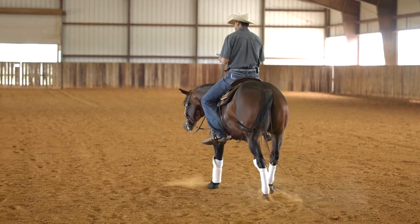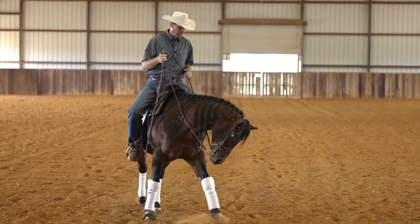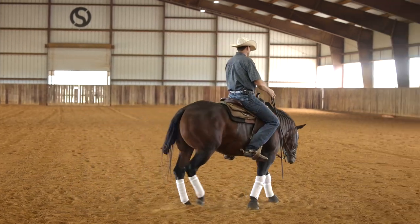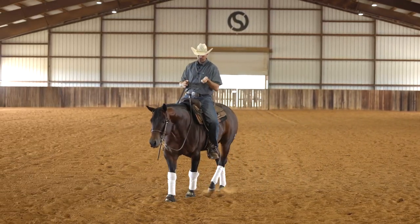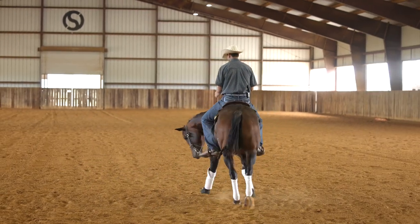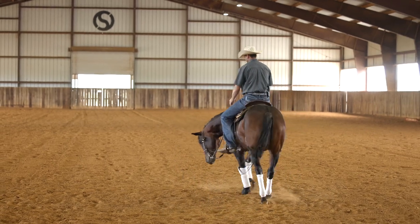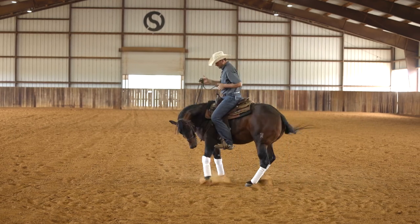The number one element you want to have in order to help your horse improve his turnaround is that when you pull his nose to the inside and control that inside shoulder, that inside rein needs to be connected with that inside foot. What I want to be able to do is walk a small circle, then lift his inside shoulder, get control of his inside leg, and have this inside front leg connected to my rein, to my hands. If I have my hand here and my leg is not open, he should be continuing to walk forward. But if I open my inside leg and pull him here, I should be able to control that inside leg and have it step to the inside.